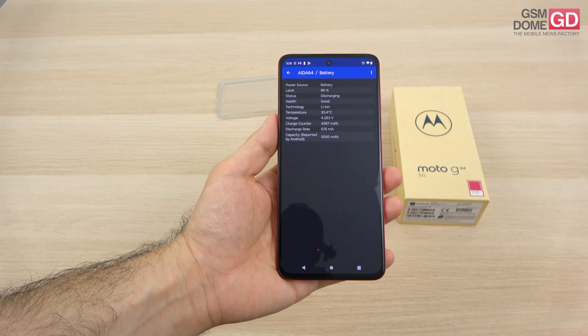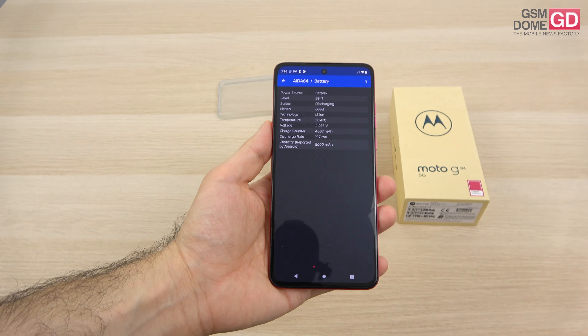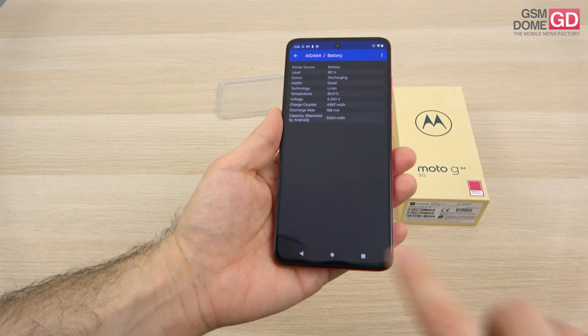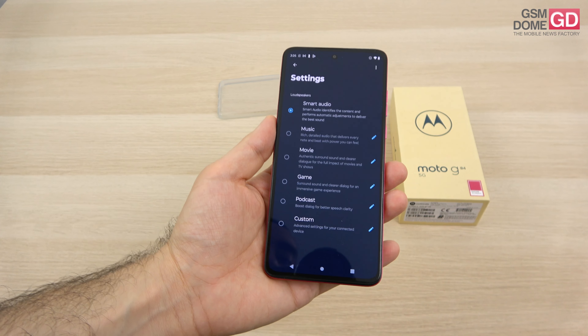The battery is pretty generous for such a slim waistline — 5000mAh with 30W wired charging. We even have an audio jack despite the device being so slim, and a set of stereo speakers which can be tuned from the dedicated section inside the Moto app. Go to Play, go to Dolby Atmos and you have your enhancements there.